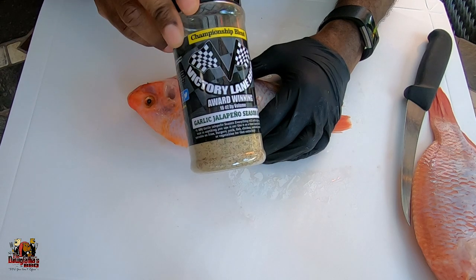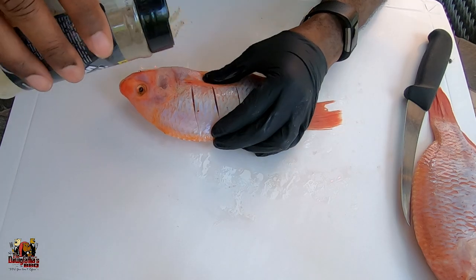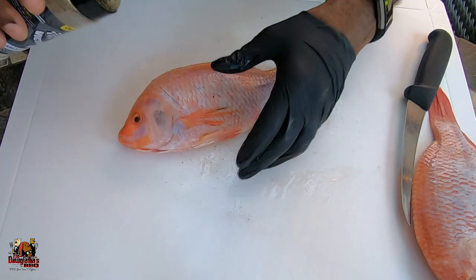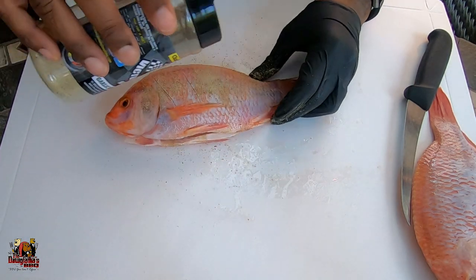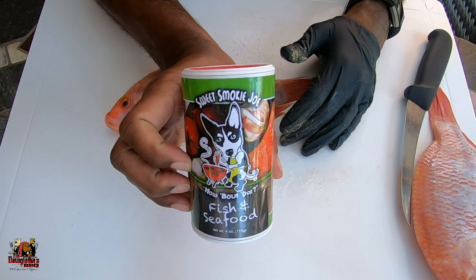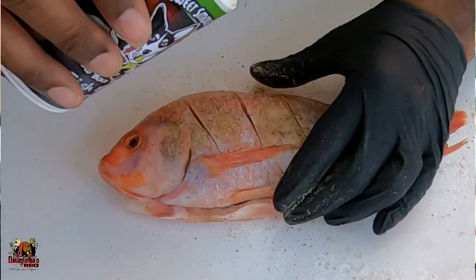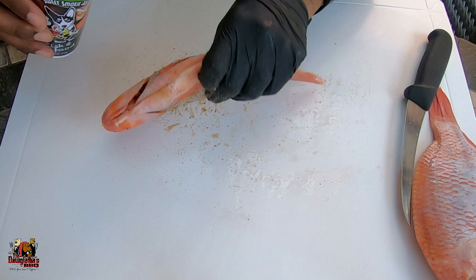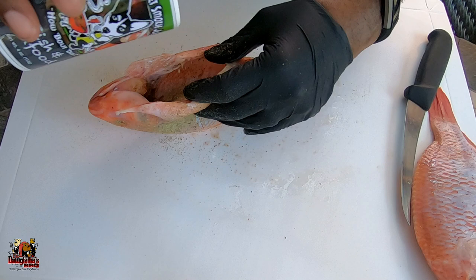Now we're ready to get some seasoning into this. Today my base layer is going to be the Victory Lane Jalapeño Seasoning, so we're going to sprinkle some of that all over and inside the fish. Next, we're going to use the Sweet Smokey Joe's fish and seafood seasoning. We're going to sprinkle some of that in as well, and you want to make sure you get those slits opened up so you can get some seasoning in there, then sprinkle all over.